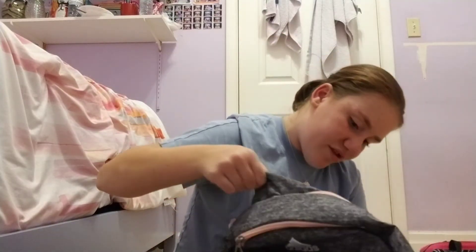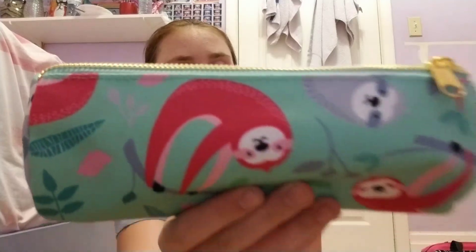Now moving on to my other pencil pouch — this one has a sloth on it. Inside are my pink sharpeners, a purple eraser, and blue scissors, because you've got to have scissors. Also comment what grade you're going into!